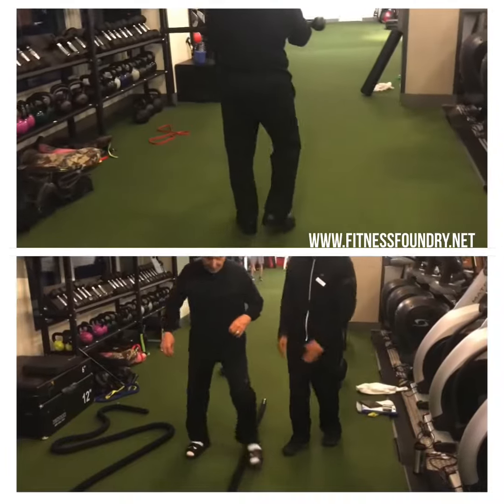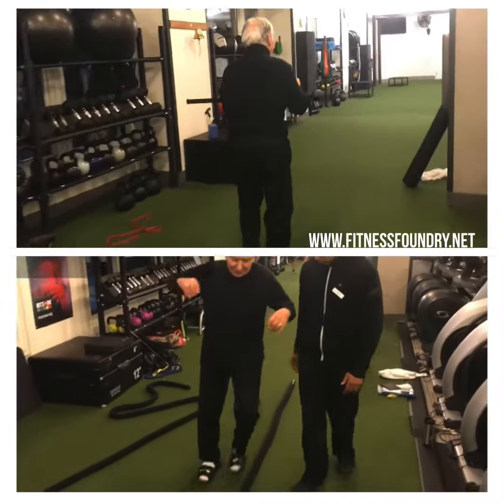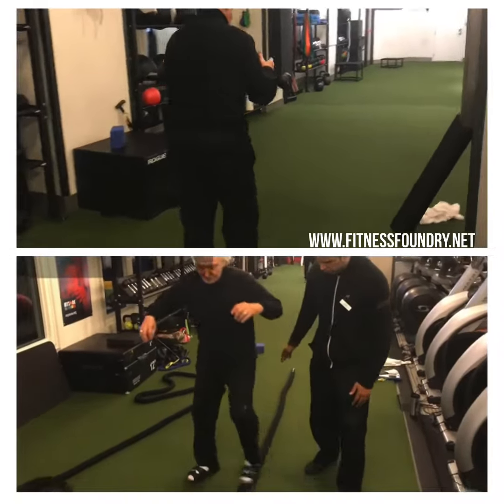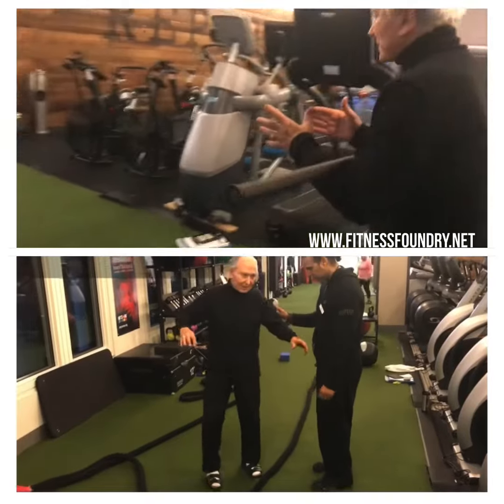As long as your knee is good. You know where to stop. One more. Perfect. And stop. Turn around. Roll back. You're doing great.